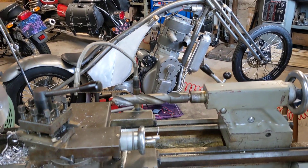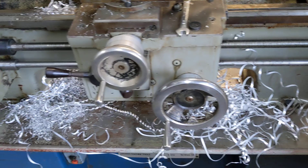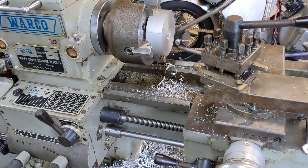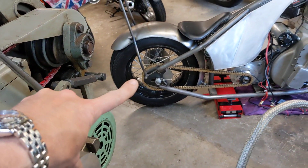Hello and welcome back to the Project Hercules Diaries on a glorious sunny Sunday morning in summer in England. It doesn't get much finer than this. So we're up with the lark and I finally decided to pull my finger out and have a go at making the spacers for the rear wheel of the chop.